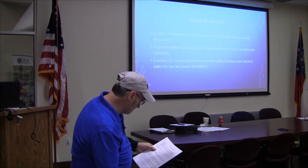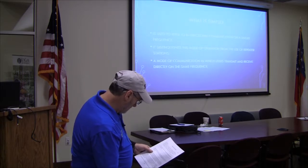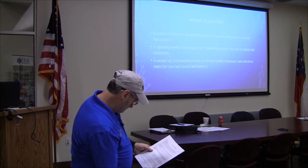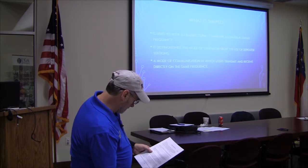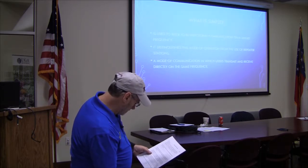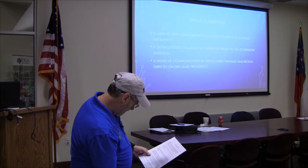A mode of communication in which users transmit and receive directly on the same frequency. Remember, any time you use the radio and you're making contact radio to radio with no assistance like a repeater, it's considered to be simplex. The International Telecommunications Union defined it as communication channels that operate in one direction at a time but may be reversible — this is termed half duplex in other contexts. A duplex communication channel requires two simplex channels operating in opposite directions.